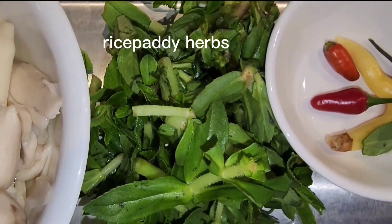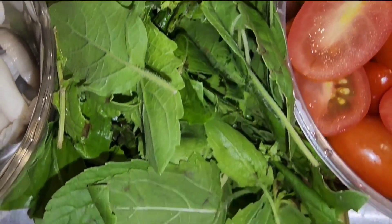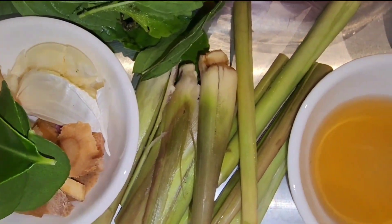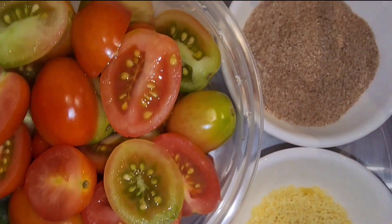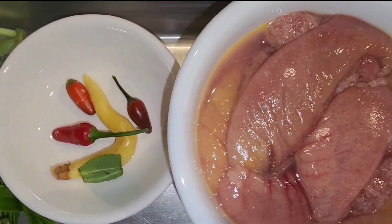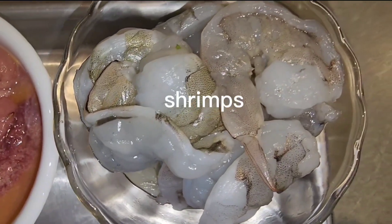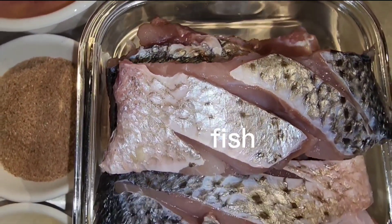Other main ingredients include rice paddy herb, holy basil, garlic, kaffir lime leaves, galangal, lemongrass, pink part, tomato, pepper, fish eggs, raw fresh shrimp, and tray fish.